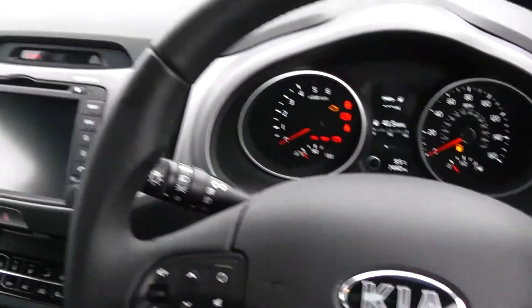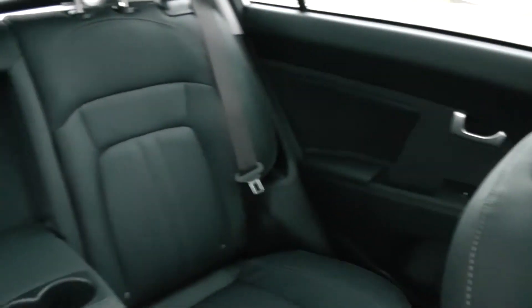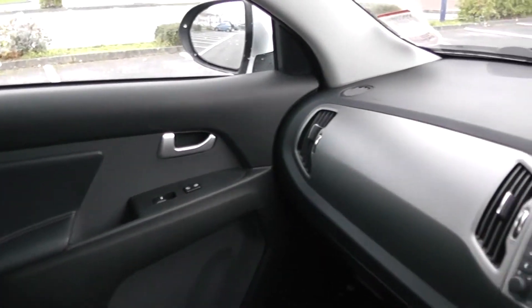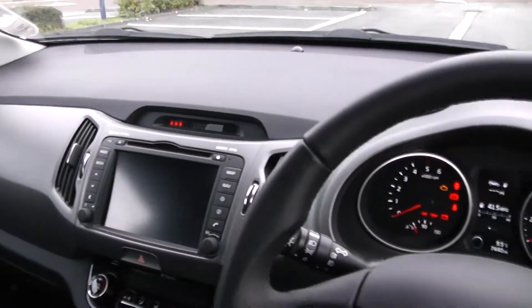For more information on this vehicle don't hesitate to go online to www.wessexgarages.com and type the number plate into the search bar. This is additionally where you can book yourself a test drive for this vehicle. But for all other enquiries don't hesitate to come down into our showroom or phone one of our friendly salesmen who will be glad to help you out with any enquiries you have on this vehicle. Thank you for watching this video from Wessex Garages in Newport.